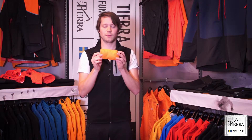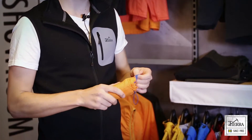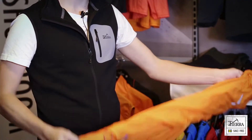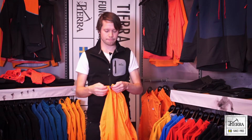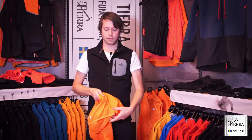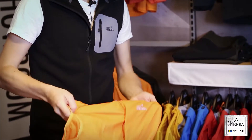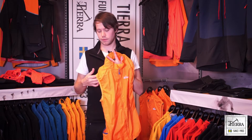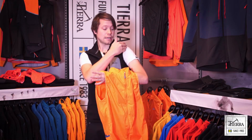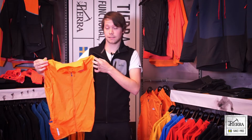Here we have the vest — a really functional little garment I like to use for actually any type of activity. It's around 80 grams. You can store it into a little side pocket. It also has a full zip, elastic binding at the end, and reflective details.